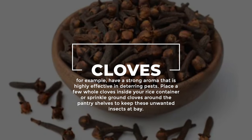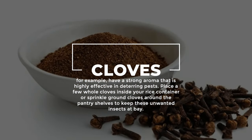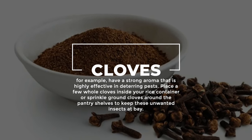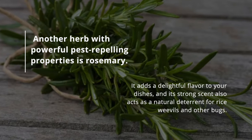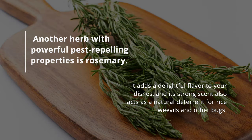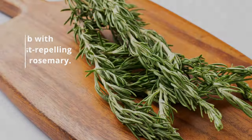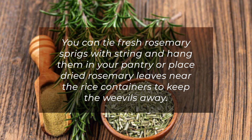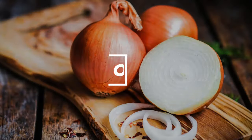Number four: introduce other aromatic herbs. In addition to bay leaves, several aromatic herbs can repel rice weevils. Cloves have a strong aroma that is highly effective in deterring pests — place a few whole cloves inside your rice container or sprinkle ground cloves around the pantry shelves. Another herb with powerful pest-repelling properties is rosemary. Its strong scent acts as a natural deterrent for rice weevils; you can tie fresh rosemary sprigs and hang them in your pantry, or place dried rosemary leaves near the rice containers.